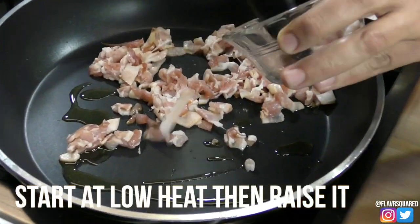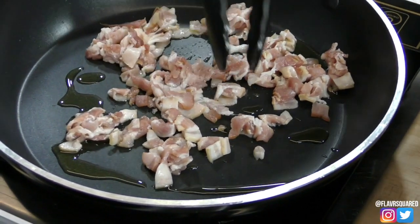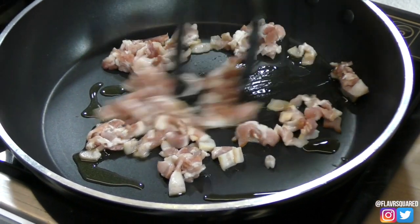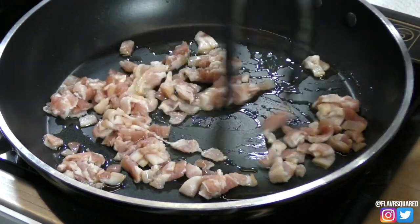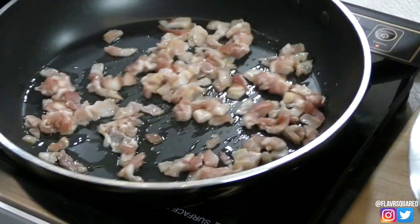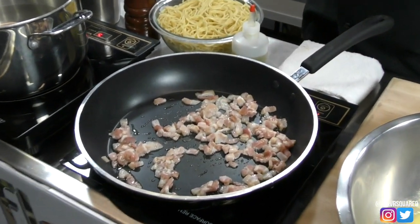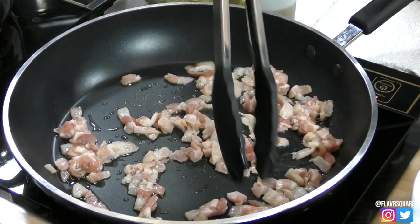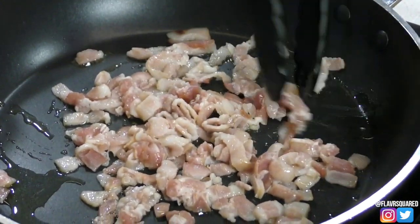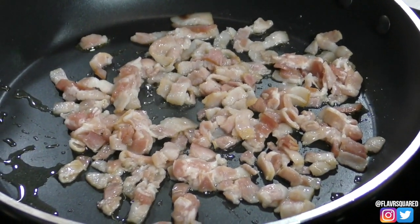You're going to start slow then work your way up on the heat. You don't want chicharron — you're not looking for that yet. Slowly render the fat out, then you can go ahead and increase the heat. Just the smell of bacon is really good.